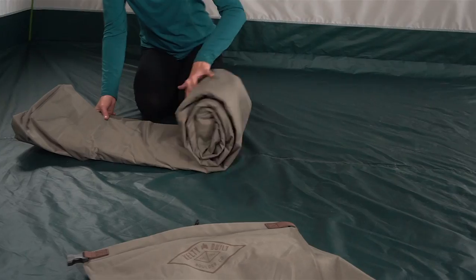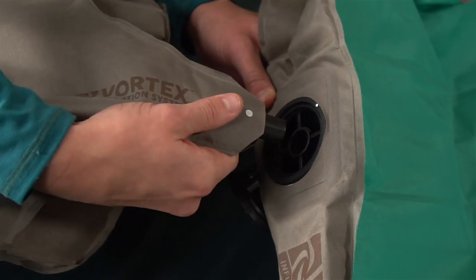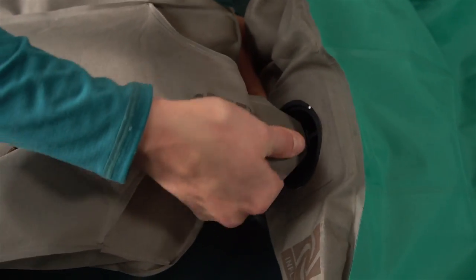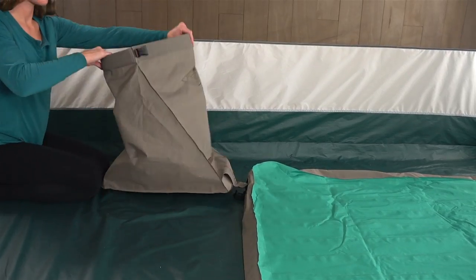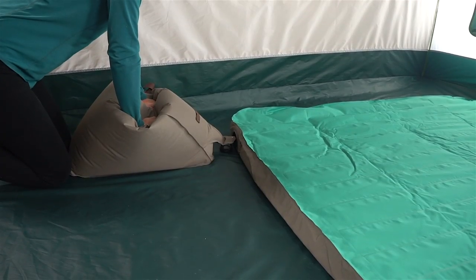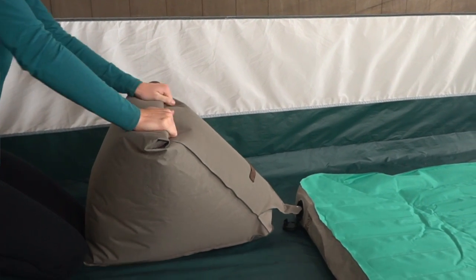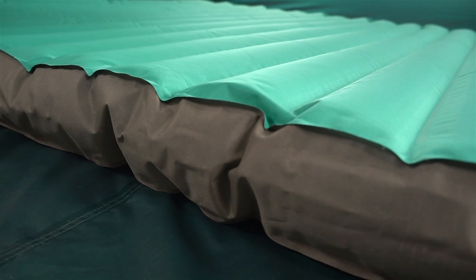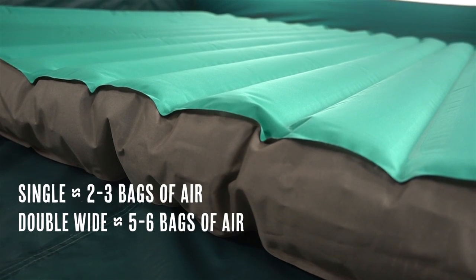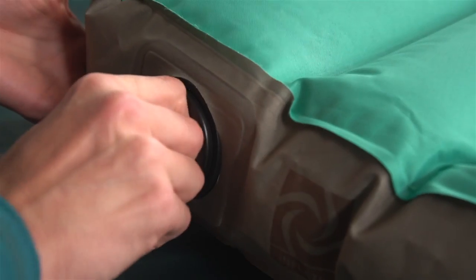Simply open the vortex bag and then unroll the camp bed. Untuck the hose from the band and fully insert the hose into the valve. Twist to the right to lock. The vortex bag's unique shape effortlessly captures the maximum amount of air. All you have to do is open it up and then close it quickly. Roll the top of the bag twice to seal the air inside and then apply even pressure. Repeat the process until the bed is full. Finish up by removing the hose and bag and place the cap on the valve.